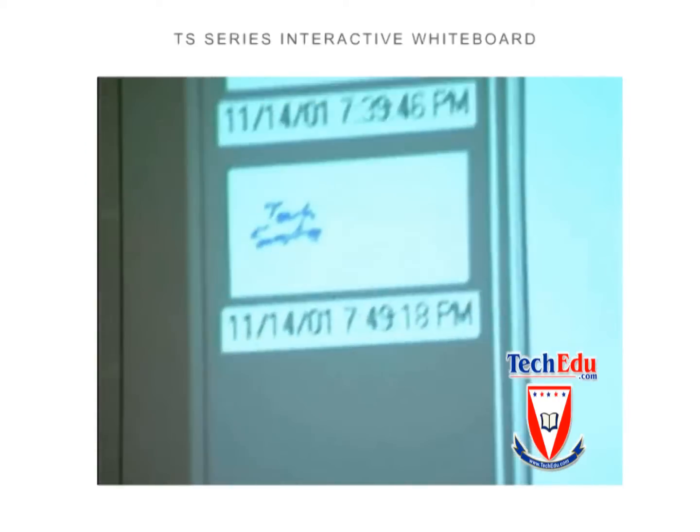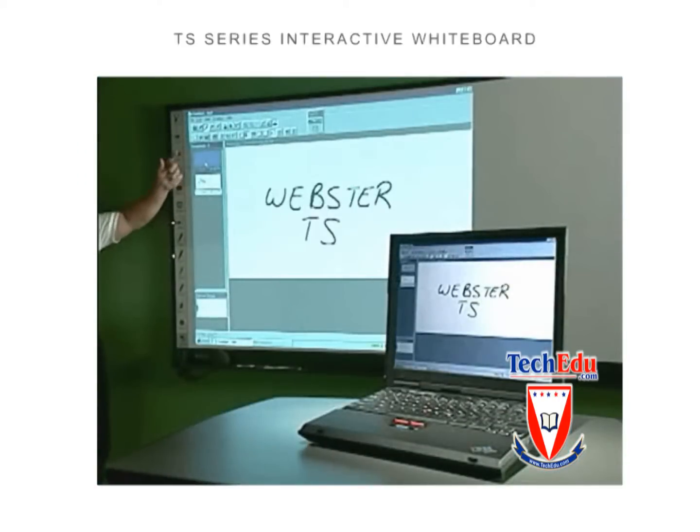Add a projector and the Webster TS becomes an interactive touch screen computer. You can use your finger to navigate just as you would a mouse.